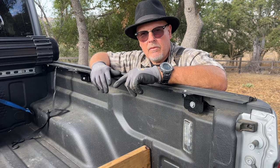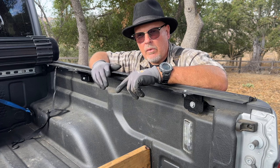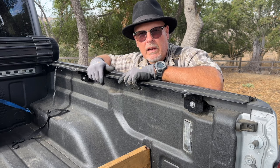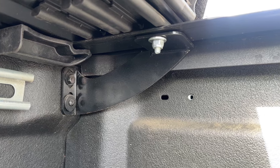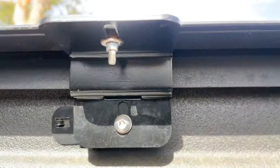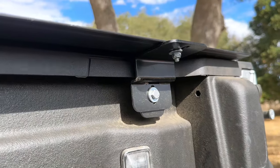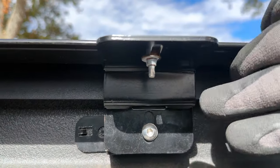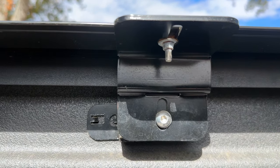Installation can be a bit different depending on your vehicle. In my case, I didn't have the Mopar Gladiator cargo rail system, but these mounting brackets use the existing threaded holes in the bed of the Gladiator. Starting in the front, this bracket holds the front of the rail on. I ordered an extra bracket for the center, and then it comes with a bracket for the rear. In hindsight, I didn't really need that extra center bracket — it would have been fine with just the front and the back, just like they designed it.